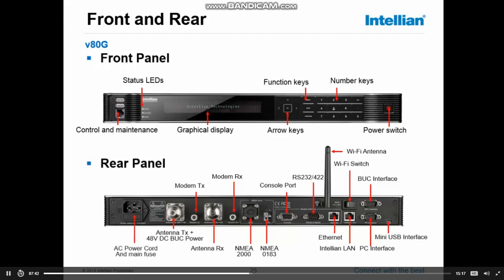Next to that, the modem TX port — the same applies: the combination of the TX and the antenna TX. The only reason why the TX signal goes into the ACU is to get 48 volts for the bug on the same coax cable towards the antenna. And last, the AC cord — 100 volts to 240 volts — so depending where you are, you can connect, and the cord is supplied with the system.